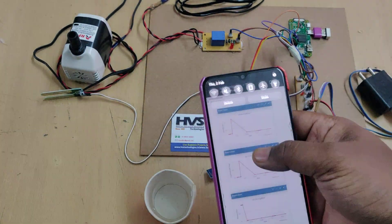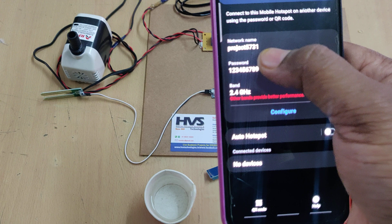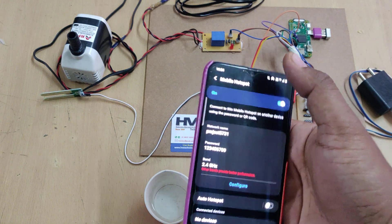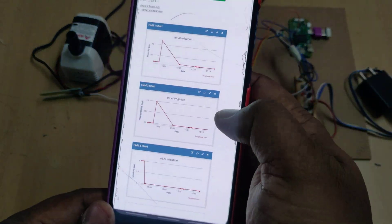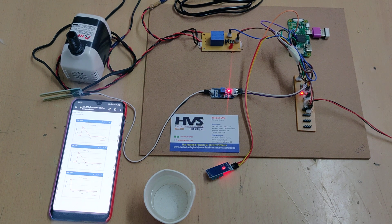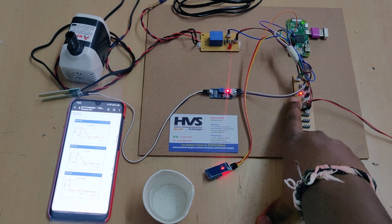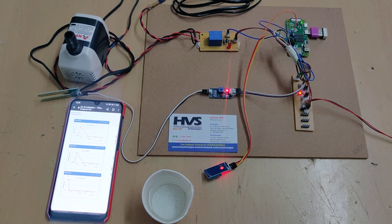Before powering on the kit, you need to enable the mobile hotspot. Set the hotspot name to 'projects5731' — no spaces, no capital letters — with password '123456789' and band set to 2.4 GHz. Then enable hotspot and data. Log in to the ThingSpeak cloud platform, go to 'My Channel', then 'IoT Irrigation', and power on the supply. The system takes about 30 seconds to boot: Raspberry Pi boots the memory card, auto-runs the irrigation Python code, and the red LED blinks twice to indicate it has initialized and connected to Wi-Fi.